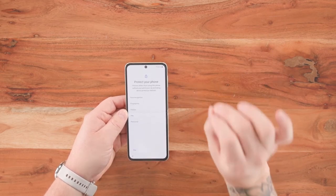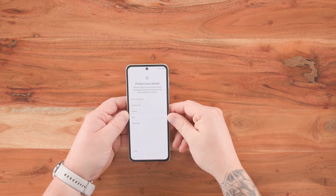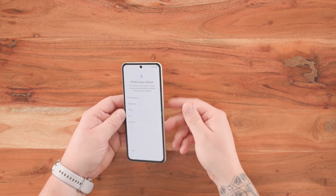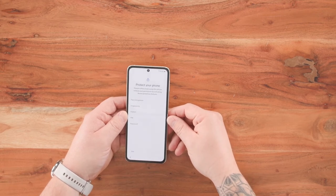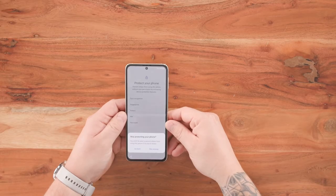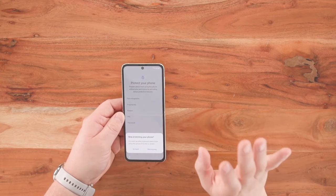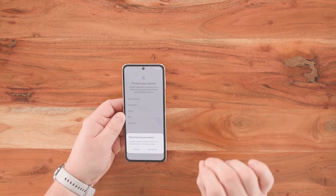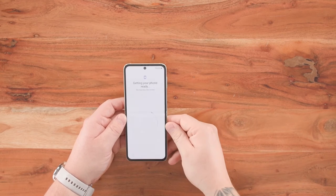It's really important — this is where we can set up any form of security. You've got face recognition, fingerprints on the side, pattern, pin, or password. I'm going to skip this section, but make sure you guys are setting up at least one of these security settings. It prompts me: are you sure you don't want security? For this instance, no — but make sure you're doing that when you get your brand new device.